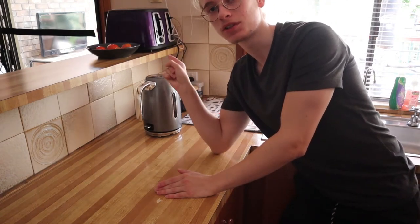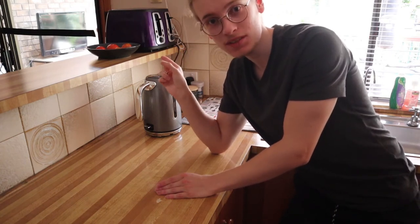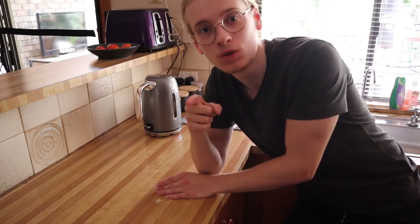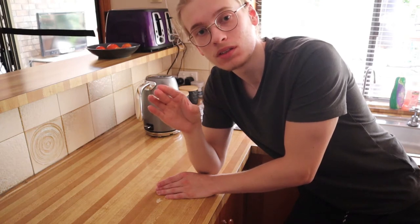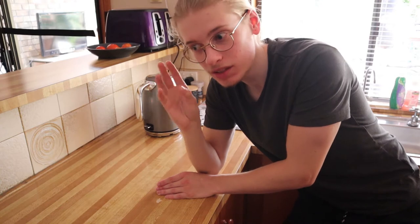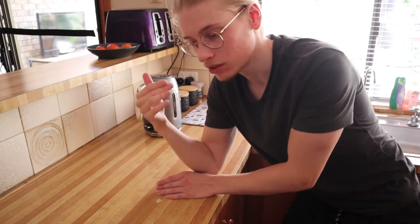I'm pointing at the toaster because that is what's going to help us make toast. The big key for this toast is Vegemite — the good old vegetable mite. I'm going to show you the appropriate and, okay, definitely the best way to have Vegemite on your toast. I'm going to take you through the steps and show you my process.